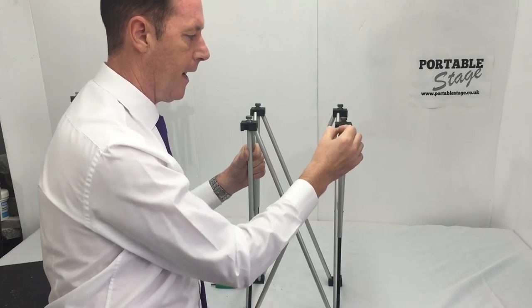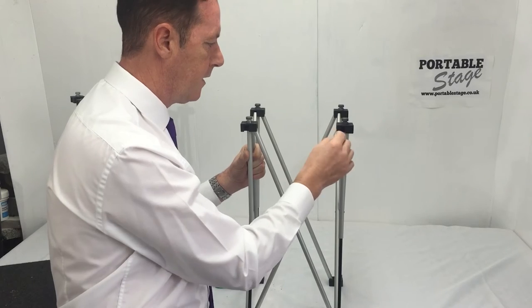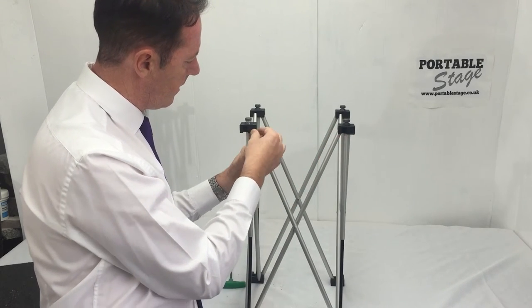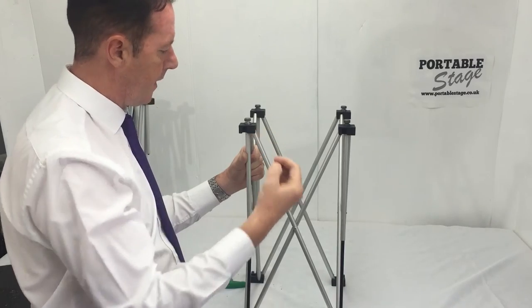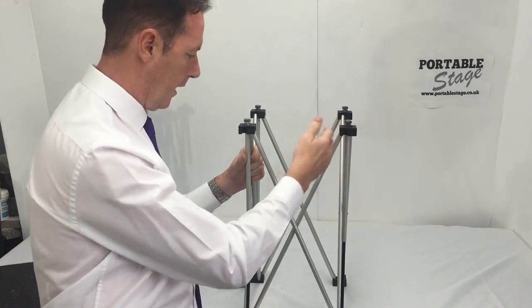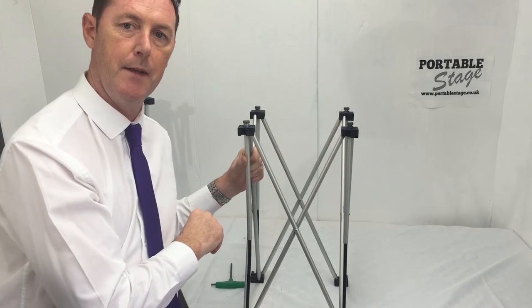If you can get the pin out, it's a pretty straightforward process: take the pin that locks the scissor section into place, take that pin out, the scissor section will come out, then put the new scissor section in and pop the pins back in.